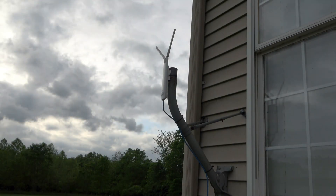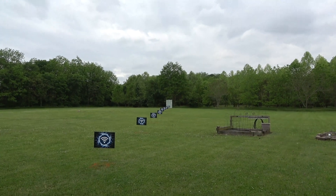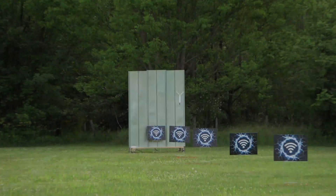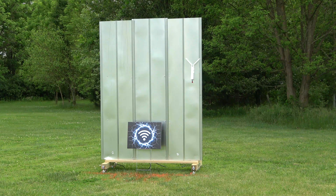I have an outdoor wireless access point that's connected directly to the router with ethernet. That's a whole football field — it's a hundred yards away. The second outdoor access point is connected to the first one through a wireless mesh.